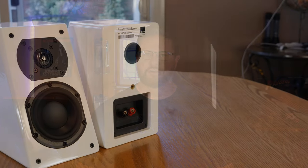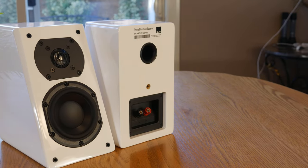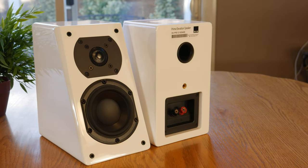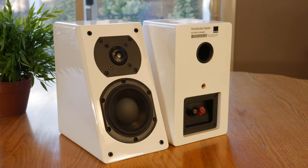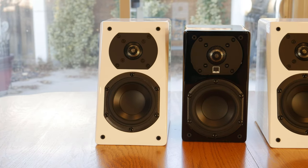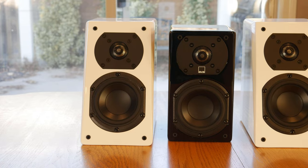So in the end, we can see why the Prime Elevations are SVS's most popular speaker. They're affordable, they sound great, they look great, and they're extremely versatile — so I have no problem giving them my highest recommendation. Whether you want to use them as LCRs, surrounds, or Atmos channels, they'd be a great choice.